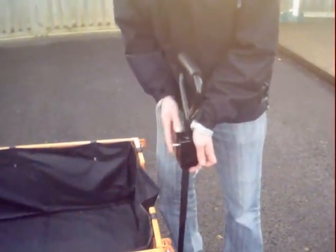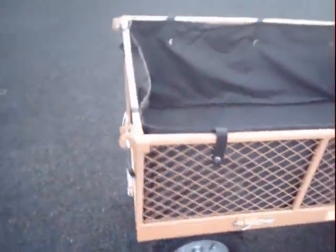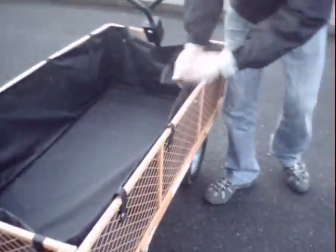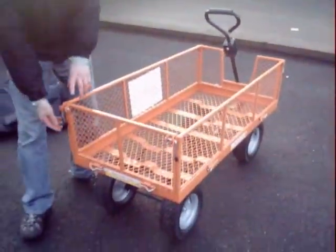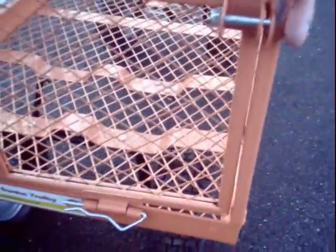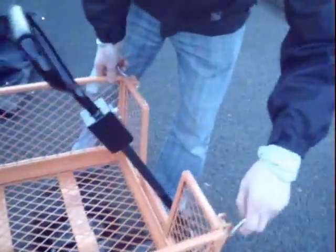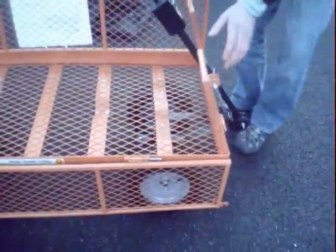It also has removable drop sides, so you can use it as a flatbed. They're very simple to take off — just remove the pop studs on the trolley liner, and the liner just removes like that. Then you can remove the drop sides very quickly using these clips on the top, and the same on the front, easily removed using these beads.